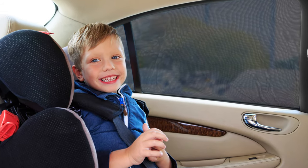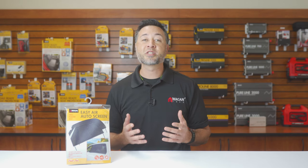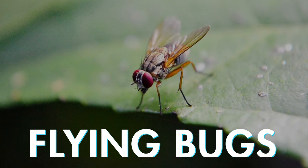The screen can be used anytime you want to shade the interior of your car — at the park, at the beach, on a warm summer day. Our screen works especially well when you're visiting places with a lot of flying bugs.